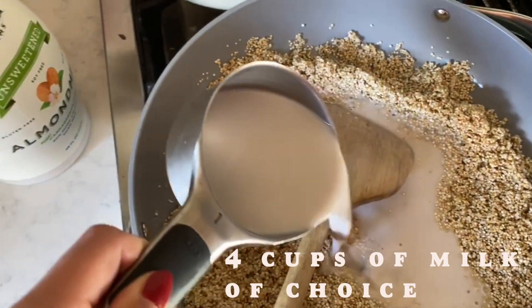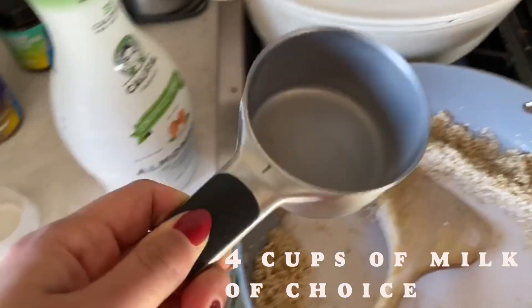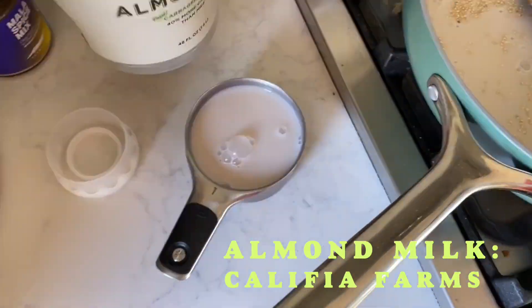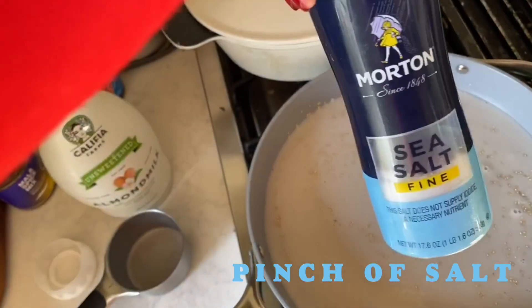Add 4 cups of milk — I'm using almond milk for this — and a tiny bit of salt.